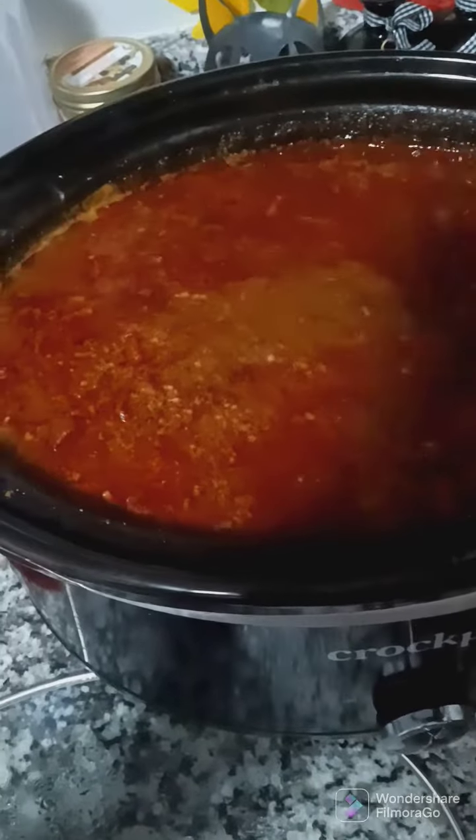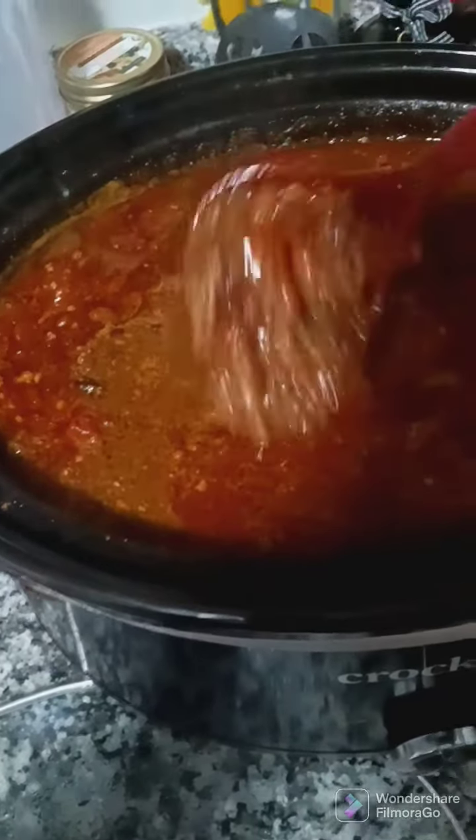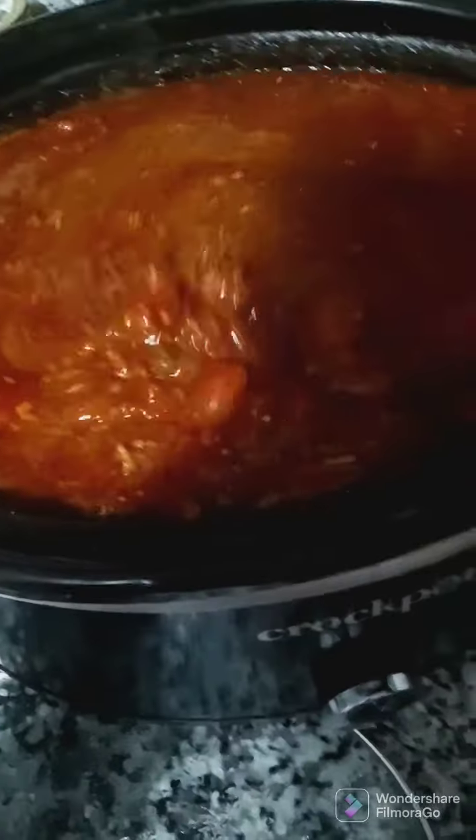It's looking pretty good — look at that chili, looking really good. Now all I gotta do is make my cornbread.